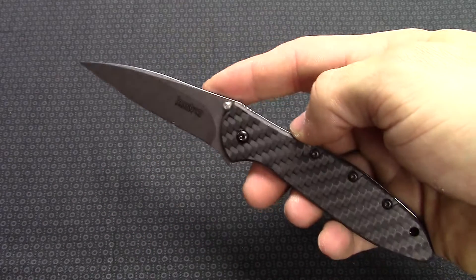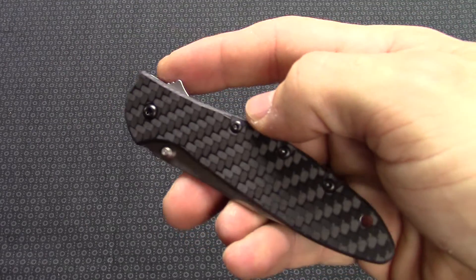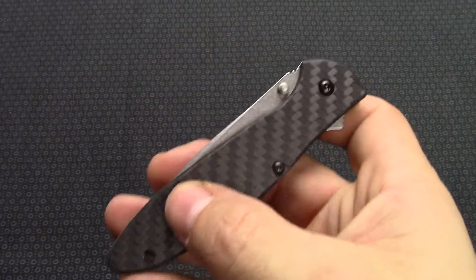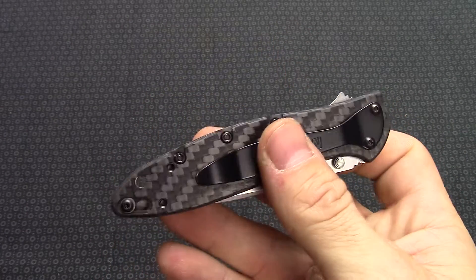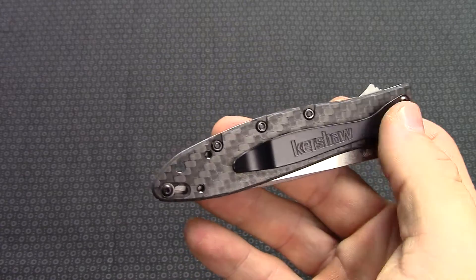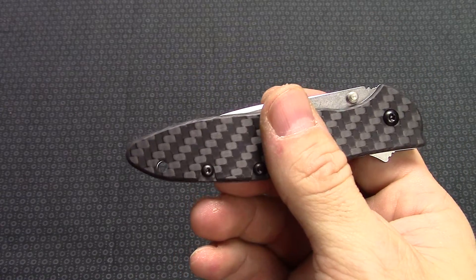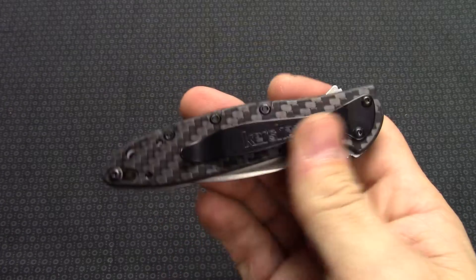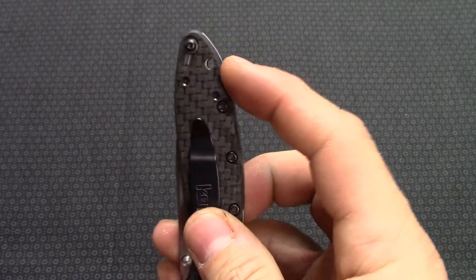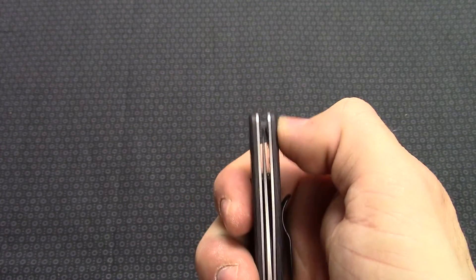Does have the liner lock. Everything is going to be about the same as say your aluminum version of the Kershaw Leek. It does have the carbon fiber scales on both sides. It does offer a black pocket clip — it is reversible to either end. It is not reversible to the left side, so you could have tip up or tip down carry. It does offer a lanyard hole and a safety mechanism here if you ever decide to use it.